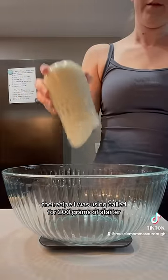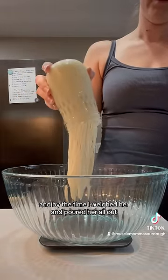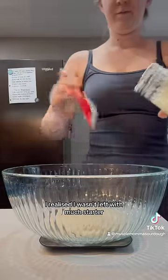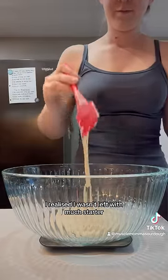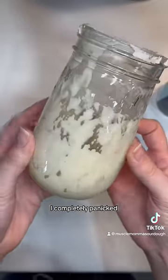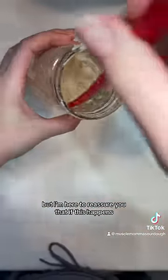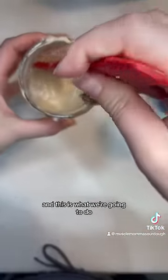The recipe I was using called for 200 grams of starter, and by the time I weighed her and poured her all out, I realized I wasn't left with much starter. The first time this happened to me I completely panicked, but I'm here to reassure you that if this happens, it is completely fine and this is what we're going to do.